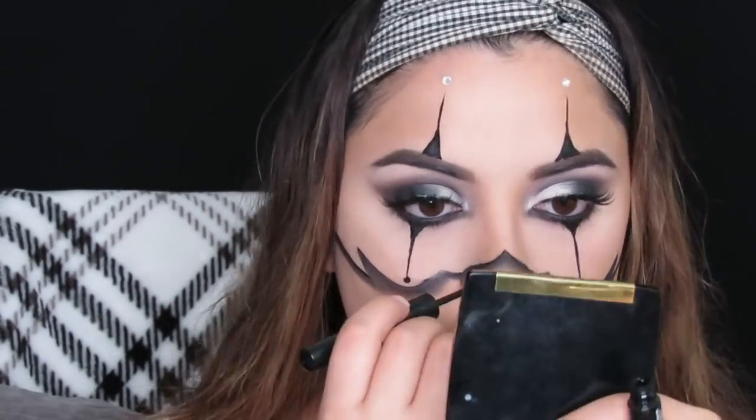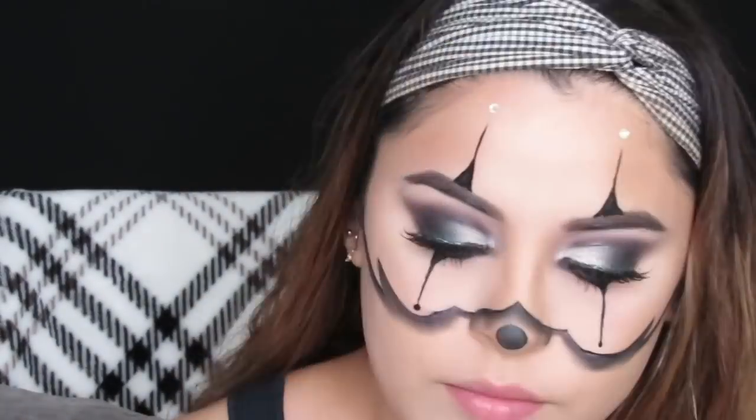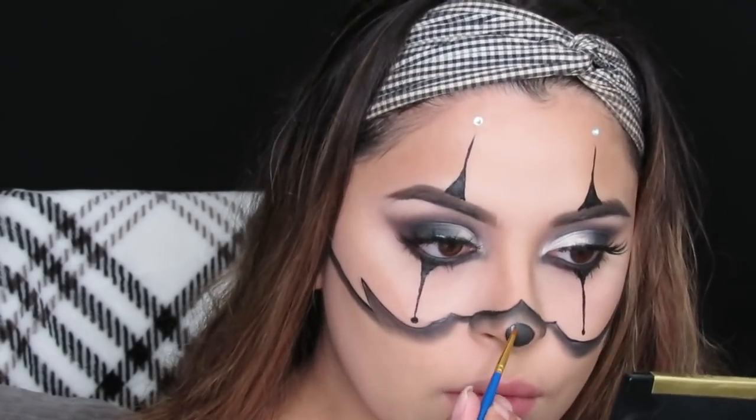I'm taking that liquid eyeliner and drawing on a fake chrome nose, then shading it in with some black eyeshadow. Then I'm taking some white face paint and drawing a line on the nose to kind of create a reflection effect.